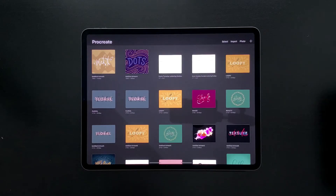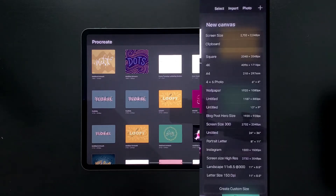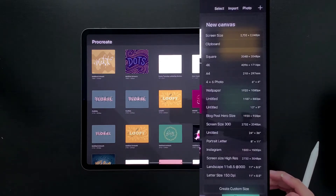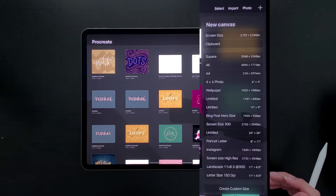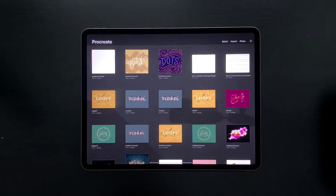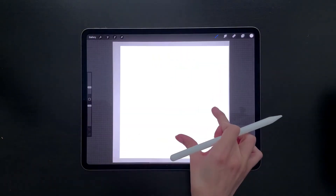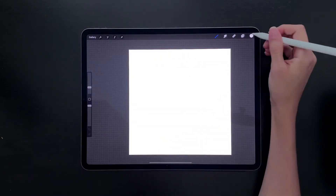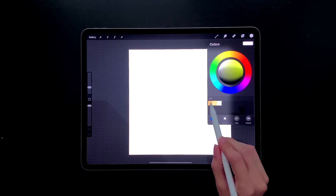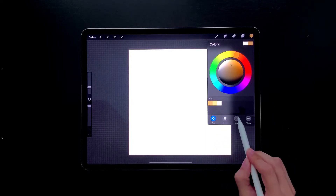I'm in my gallery view in Procreate. You're going to hit the plus icon up here. I already have a preset for Instagram — it's 1500 by 1500 pixels, and I also make that 300 DPI just to have it super high res. If you have an older iPad or an iPad with less space, make it 150 DPI instead, and that way you'll have access to more layers. I'm going to hit my Instagram preset and you can see we've got our square document. I'm going to give you the colors I'm using for this project — it only uses three colors.